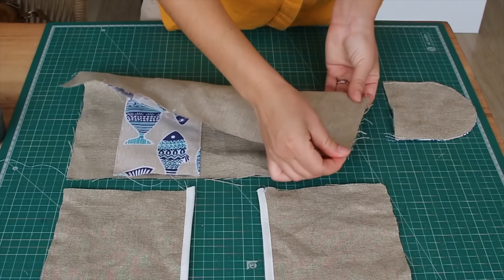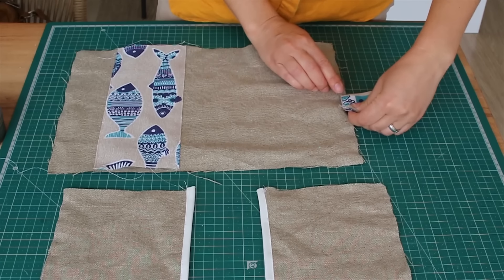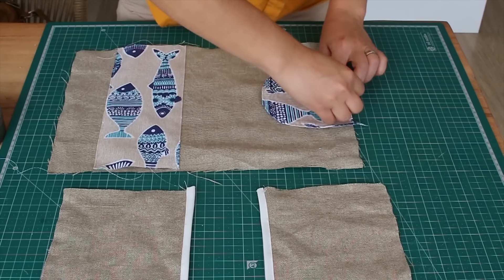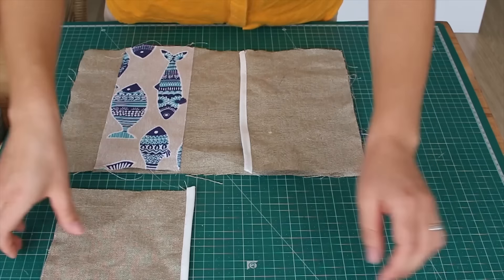Here we start to put things together. We are going to attach the round piece — for that you want to find the middle part of this rectangle and place it as shown. Now the inner pockets go on top of each side.